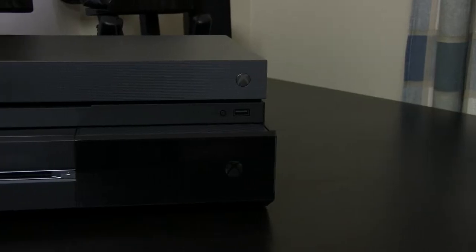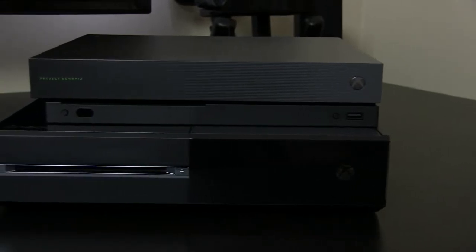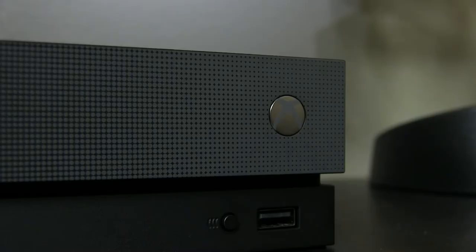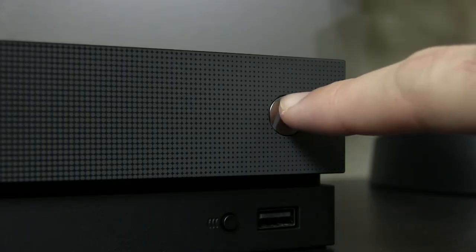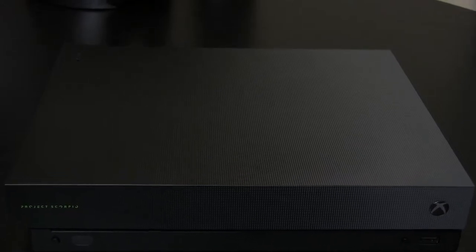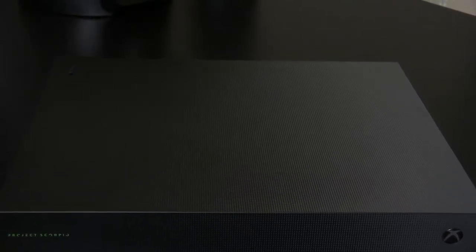The One X is now the smallest Xbox ever made. Compared to the original one, it's a dramatic difference. The distinction of smallest Xbox ever is more noteworthy when considering what the One X is capable of, but more on that later. Anyone will be grateful for the physical buttons if upgrading from the original console with the annoying capacitive buttons. I'm also a big fan of the completely flat, ventless top.